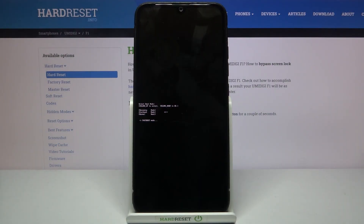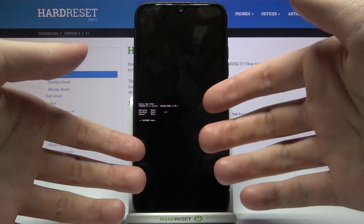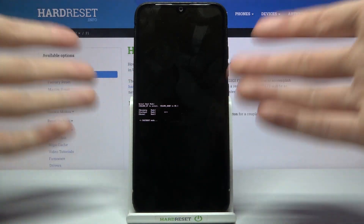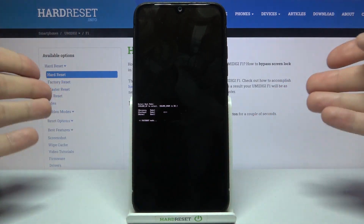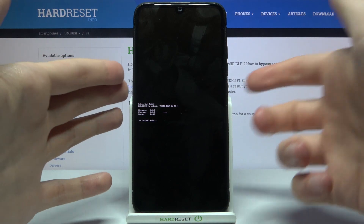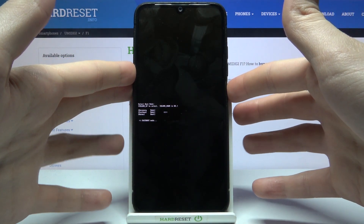Here I have the Umidigi F1, and today I'm going to show you how to exit fastboot mode on this device. If you've entered fastboot mode accidentally or on purpose and have no idea how to exit, the answer is pretty simple — you just have to hold down the power key for about 5 to 10 seconds, and after that your device will restart as usual.